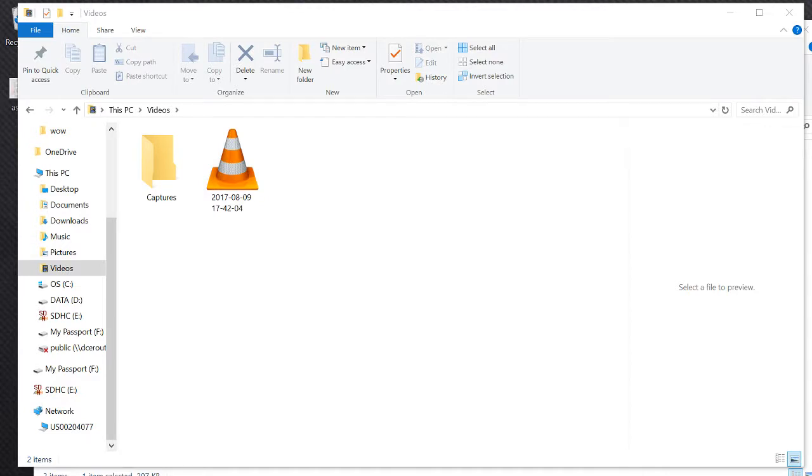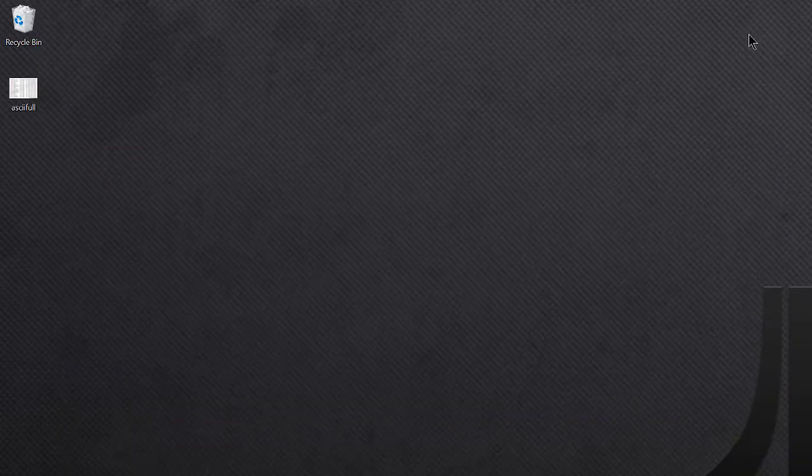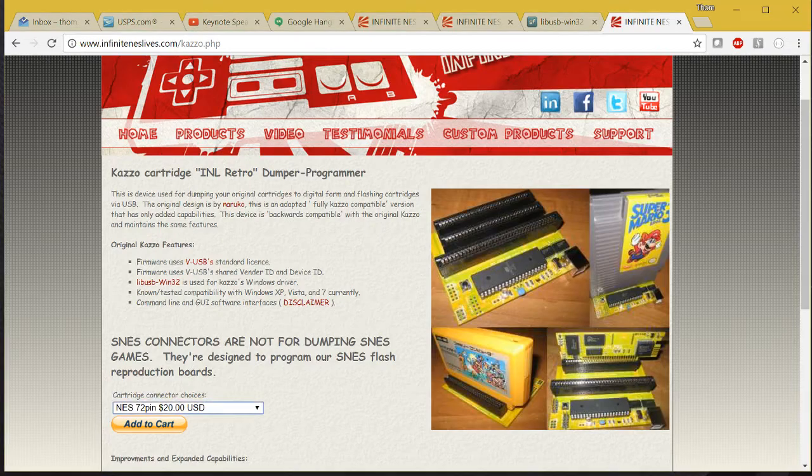Hello everybody, Tom Cherryhums here. I'm making a quick demonstration of the INL ROM Flash Programmer for making NES cartridges for development purposes. This is the INL Retro Dumper/Programmer. It's commonly used for making reproduction cartridges, but for homebrew development it's just as useful.